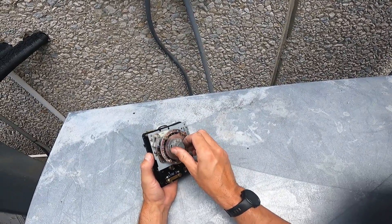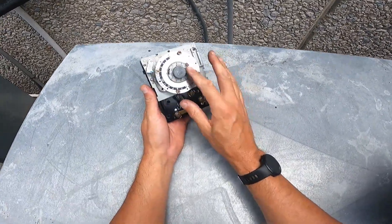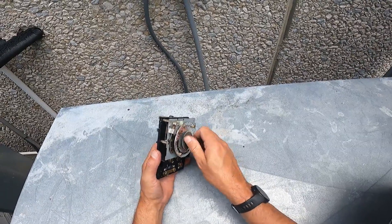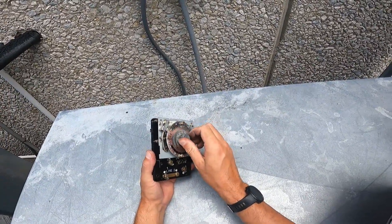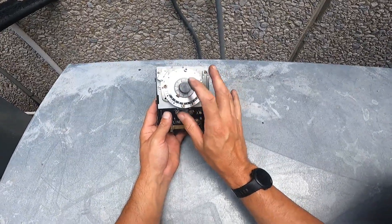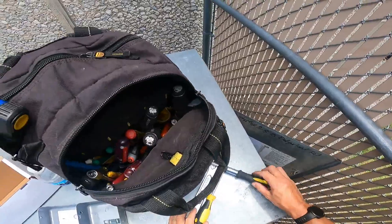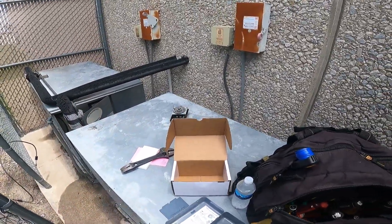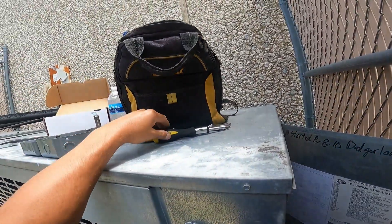These Paragon defrost timers are not easy to turn once they get close to their defrost time — they get really hard to turn, but the motors in them are designed for that. The key indicator here is that this unit was 12 hours off. The other one was on point, so we know there wasn't a power outage for 12 hours, or both of them would be off. This one being off time tells me it's a bad timer.